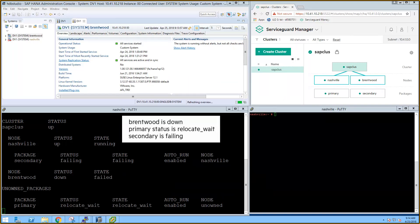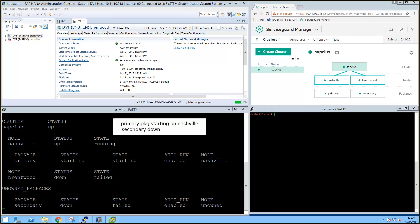ServiceGuard detects Brentwood is missing and reforms the cluster into a single-node cluster. The primary package goes immediately into a relocate wait state as the secondary package must be shut down before the primary package can start on Nashville. The primary package is now starting on Nashville and has initiated the takeover of the secondary database. The secondary package doesn't have an available node to run on, so it is down in a failed state.